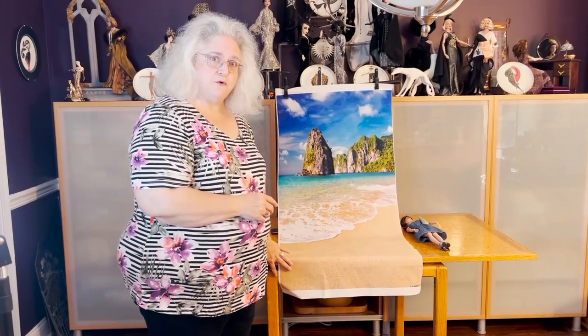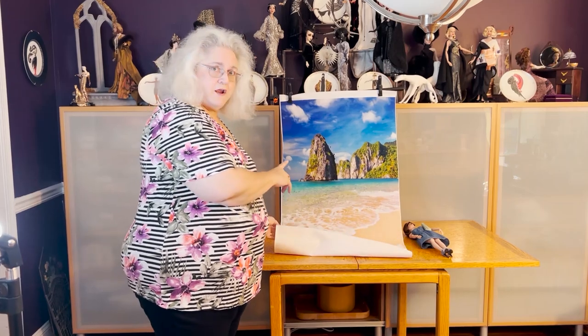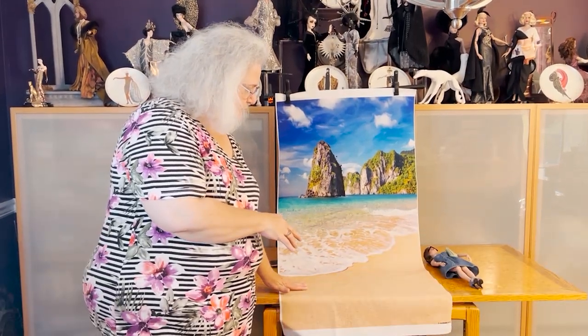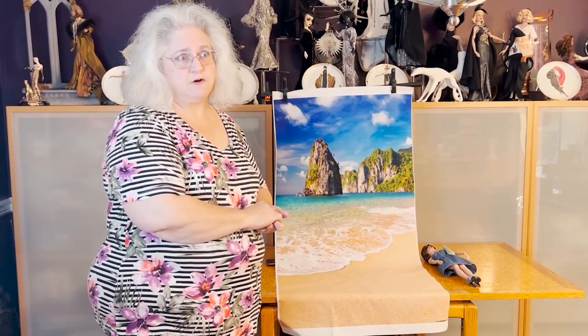When you get the backdrop, it's going to come folded, so you're going to need to iron it. When you iron it, only iron the back of the backdrop and use a low iron — somewhere between nylon and polyester. You'll be able to get most of the folds out. There might be a little bit still visible, but it really won't matter and it will not show in the pictures.